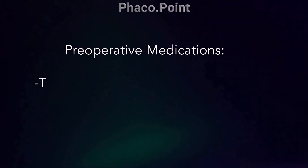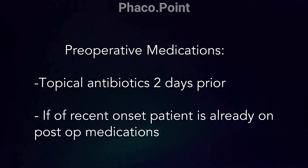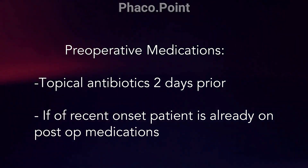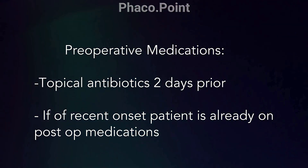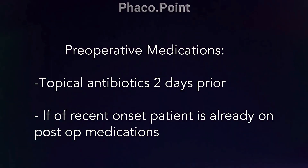Pre-operatively, the only thing I start is a topical antibiotic drop a day or two before surgery. If it is an immediate post-operative case, the patient is anyway going to have been on his post-operative steroid antibiotic drop, so nothing else needs to be added here.